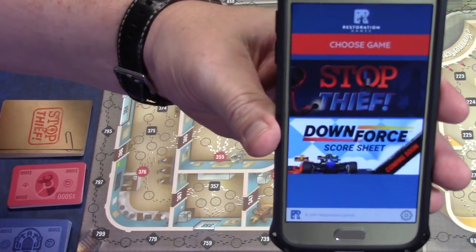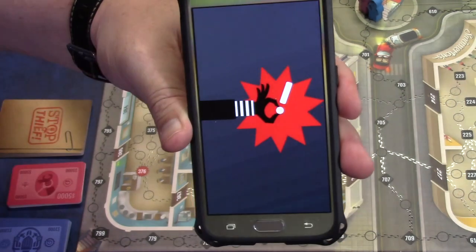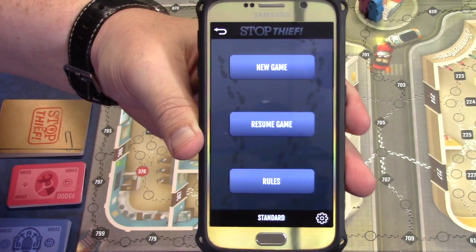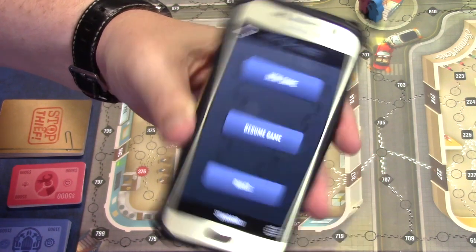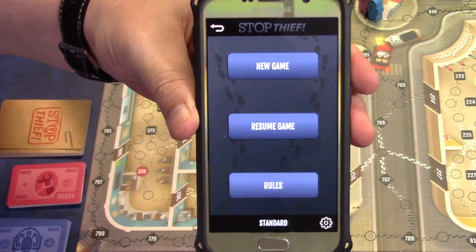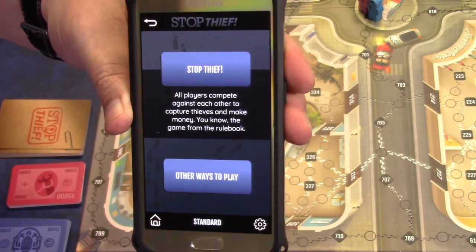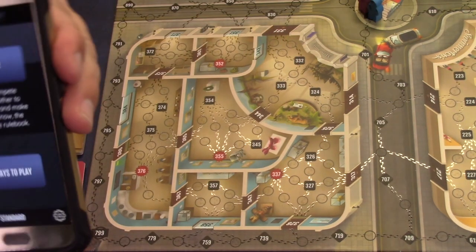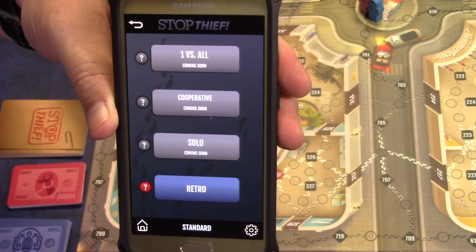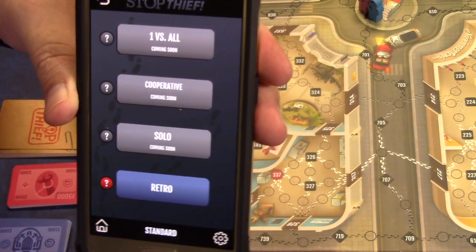At the beginning of the game, you're going to fire up the app from Restoration Games. They have two games on their app — Stop Thief and Downforce — so you're going to choose Stop Thief. From here you can go through the rules, resume a game you've been playing, or start a new game. There is a retro mode that gives you the old sound from the 1979 game and looks like the device they used back then. There are some additional modes that are grayed out and not available yet.